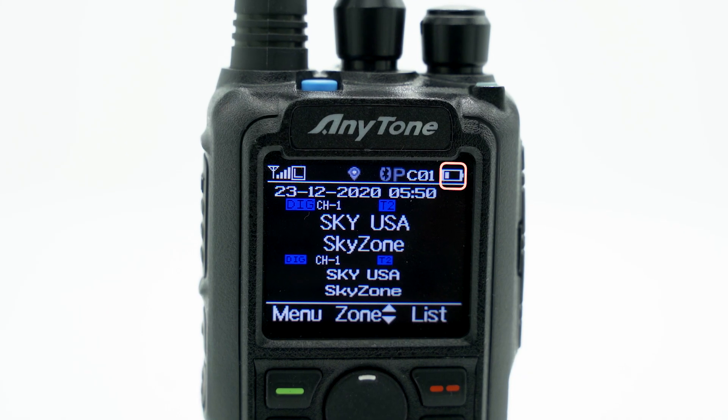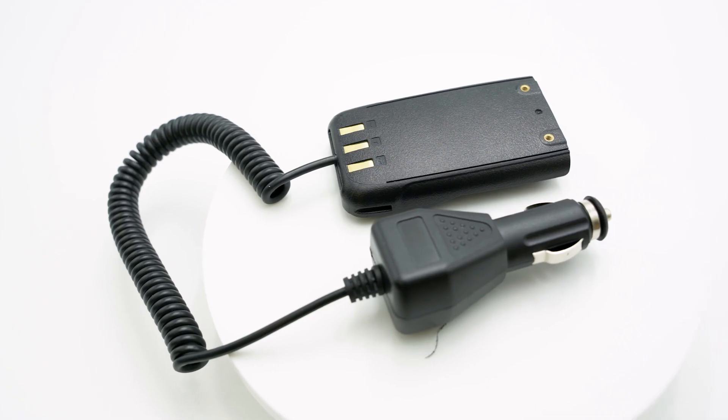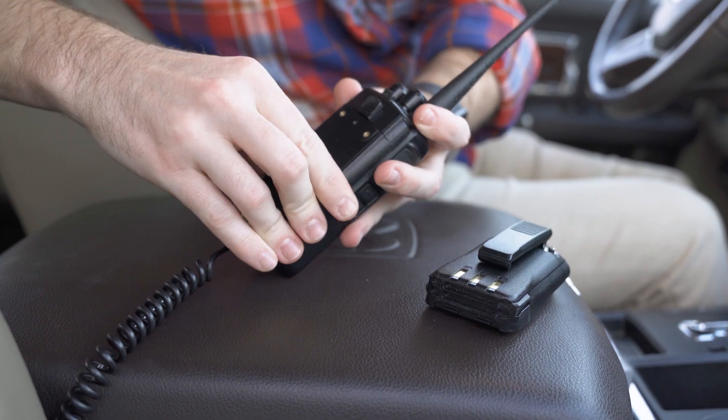Astonishing as it is, even with 35 hours of battery life, driving around testing out your radio is still going to drain your battery. One of the simplest ways to combat your battery levels from plummeting is to have an AnyTone battery eliminator. This way, even if you're on the road for long periods of time, you can rest easy knowing your radio will always be charged.